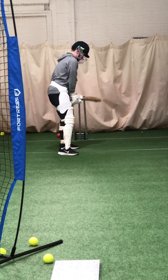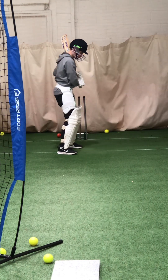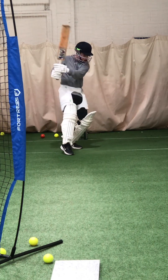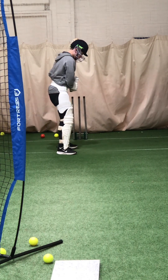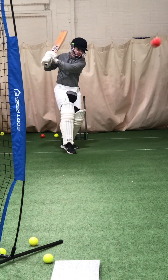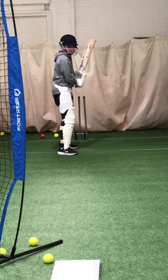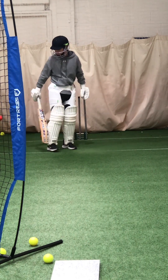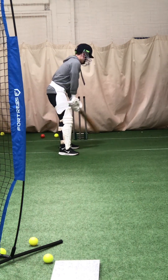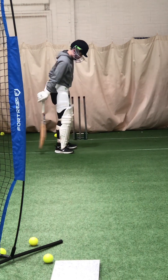Lovely shot. Good. Keep that weight forward and then keep back. And play. Good. Last one.